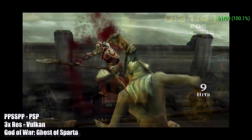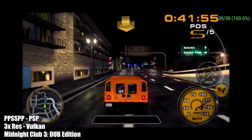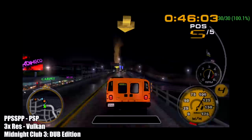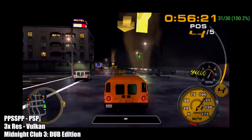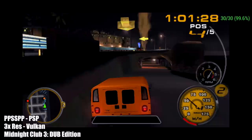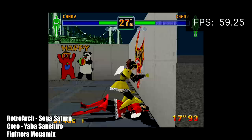And finally for PSP, this game is even harder to emulate than the God of War games — this is Midnight Club 3 Dub Edition. At 3x resolution with the Vulkan backend we're getting a constant 30. This game does switch between 30 and 60 so every once in a while you might notice it jump up to 60, but performance is awesome here — this is the best I've ever seen this game running on an Android device.